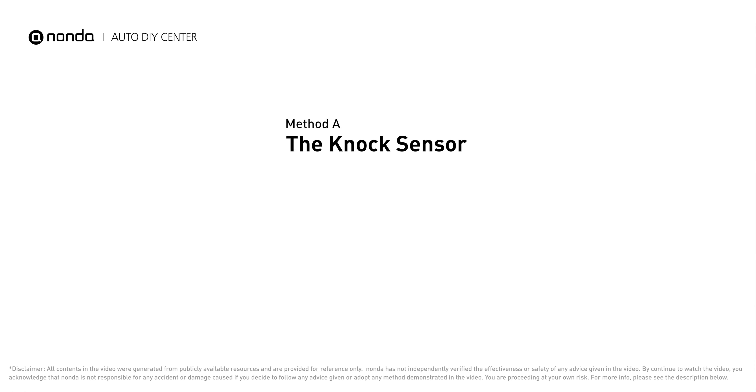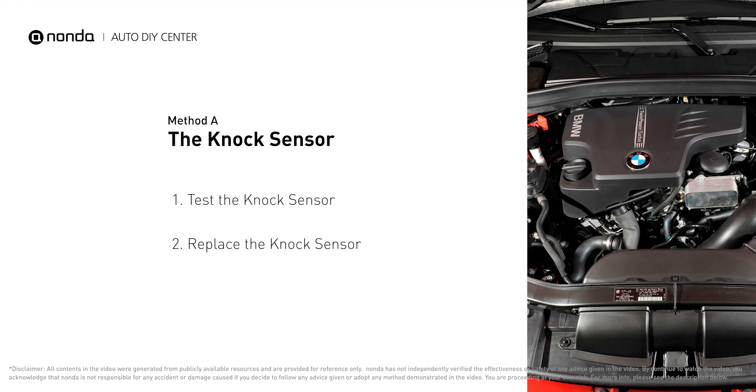Method A: the knock sensor. The knock sensor is located on the engine block, cylinder head, or intake manifold. First, carefully remove the knock sensor from the engine. Use a multimeter to proceed with a resistance test on the knock sensor. Check your owner's manual to see the specific knock sensor resistance range for your vehicle. If you don't get a reading, this indicates that the knock sensor is faulty and needs to be replaced.